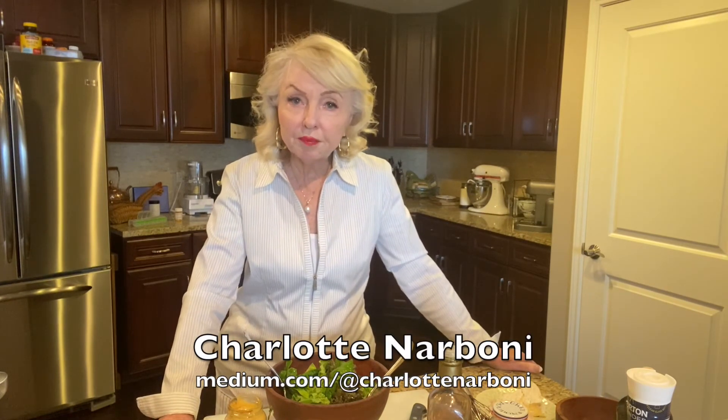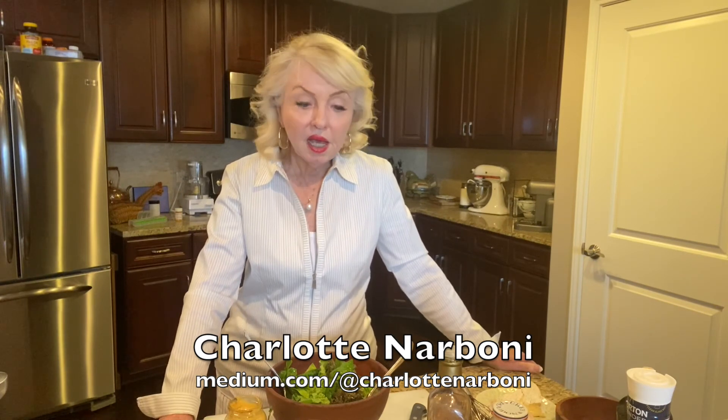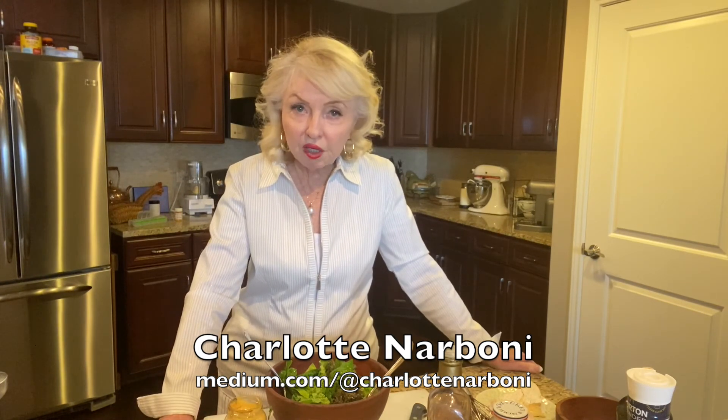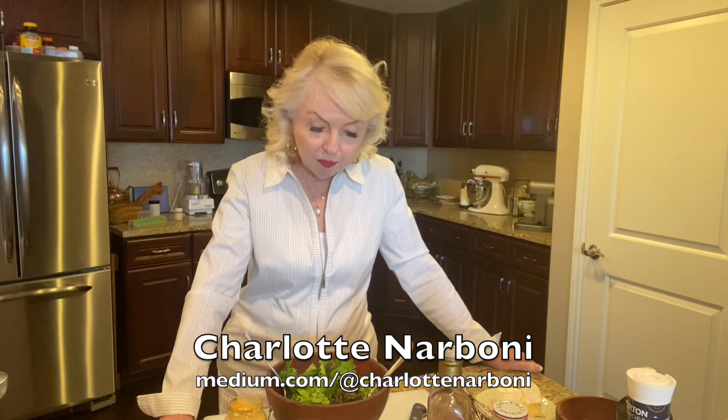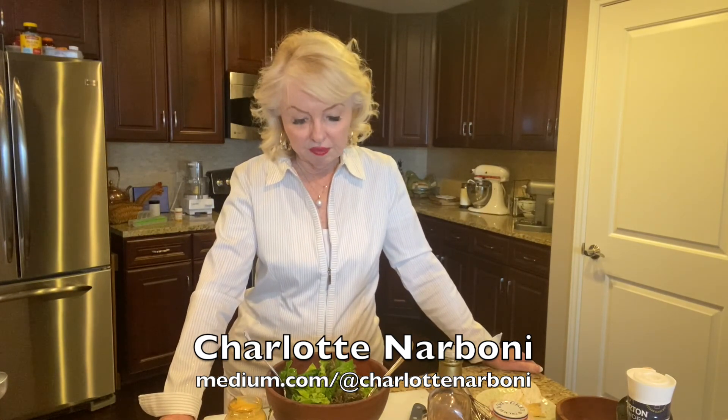Again, Charlotte Narbonne here — been delighted to spend these few moments with you. You can check me out on my blog; I write at Medium.com at Charlotte Narbonne, and I would love to have you sign up and follow me. I'll post this recipe there for all my readers and I look forward to chatting with you again.